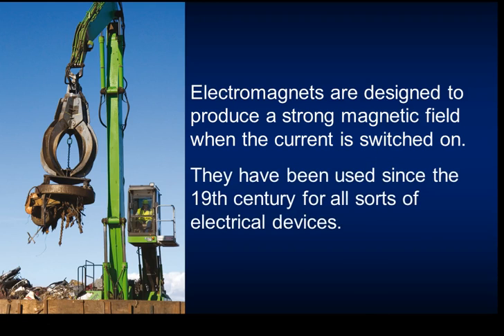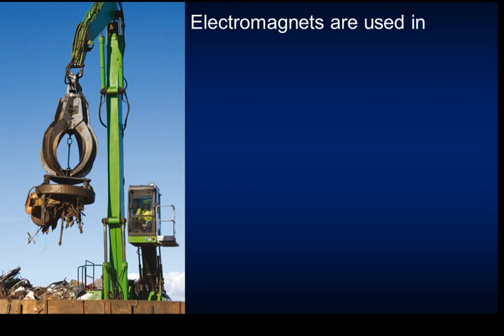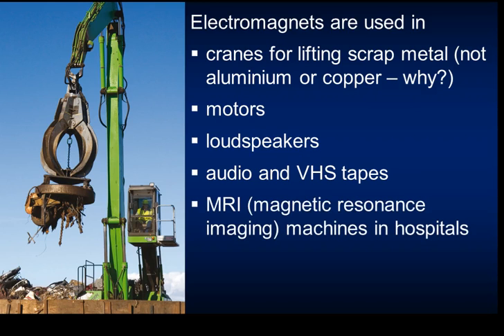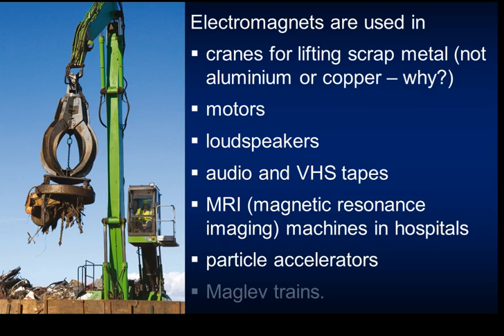Electromagnets have been used since the 19th century for different devices. They can be used in cranes to lift scrap metal - not aluminium or copper, as those are not magnetic. They're used in motors, loudspeakers, audio and VHS tapes, MRI scans, particle accelerators like those at CERN, and maglev trains, which work really well and are arguably the future of transport.